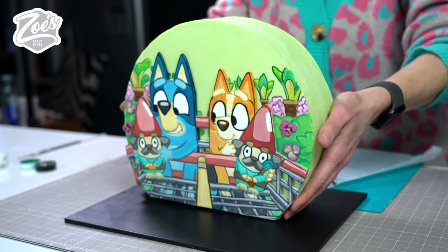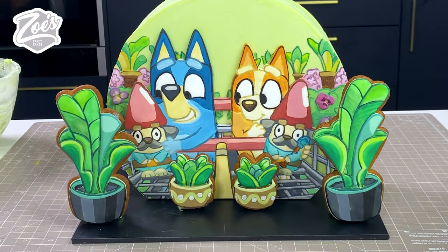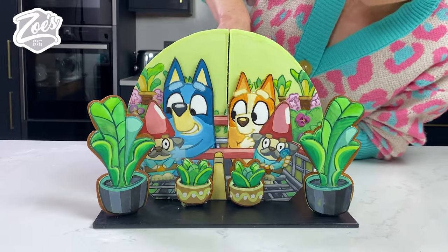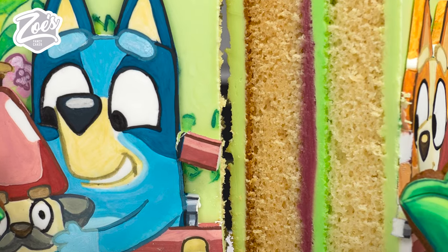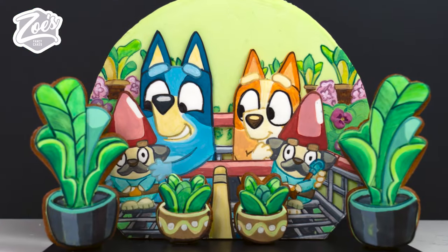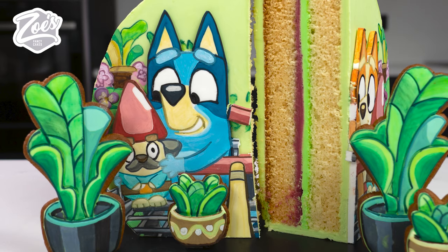Let's stick those ginger biscuits on the front — I'm going to push them against a little piece of fondant to get them sticking in place on each side. Now let's cut this cake up. I'm off to go hand out this cake to all my neighbors. Who's your favorite Bluey character, and should I make a YouTube video of them? If you enjoyed this video don't forget to like and subscribe to my channel for more like this one.